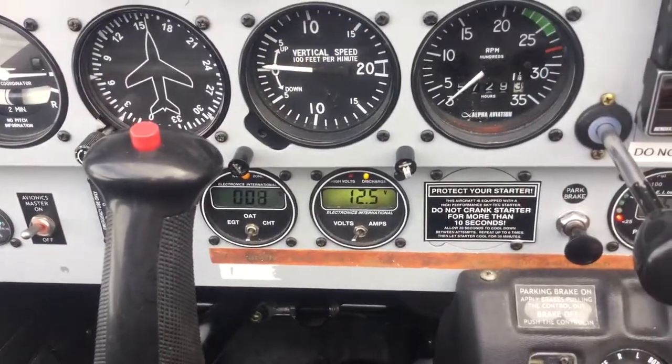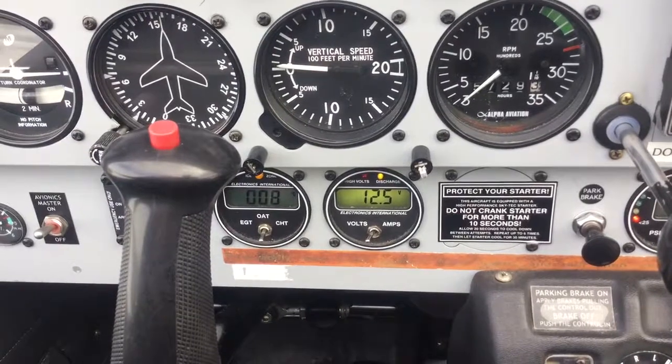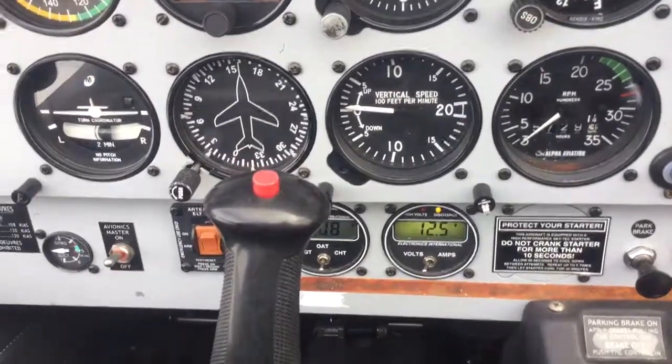The next instrument along is the temperature gauge, which gives us exhaust gas temperature, carb fleet temperature, and most importantly the OAT — the outside air temperature. Today on the ground here it is plus eight, which is quite nice compared to what it has been.